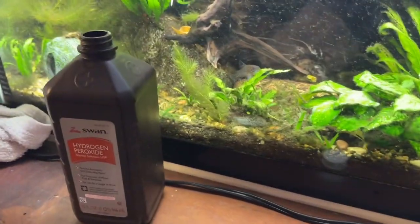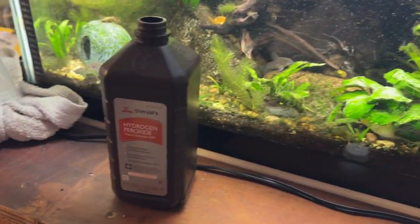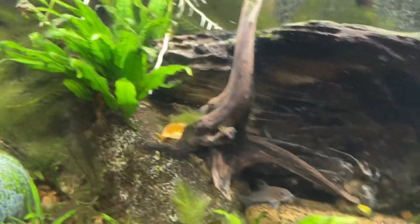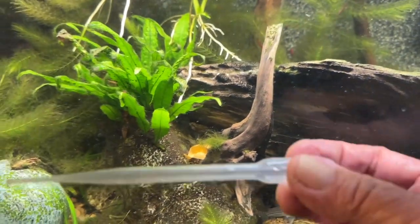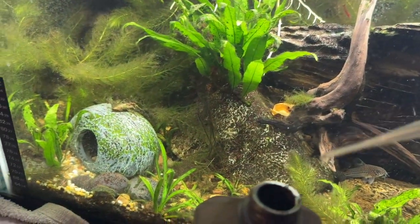I'll keep doing that — I've got an air stone in there, and I'll add about an ounce of hydrogen peroxide a week. But this is obviously in a big tank. It's a 40-gallon breeder, and there's a chunk of this stuff here. So I've got these pipettes, and I think they're about 3 mils, so I'm going to put a couple squirts right on that.